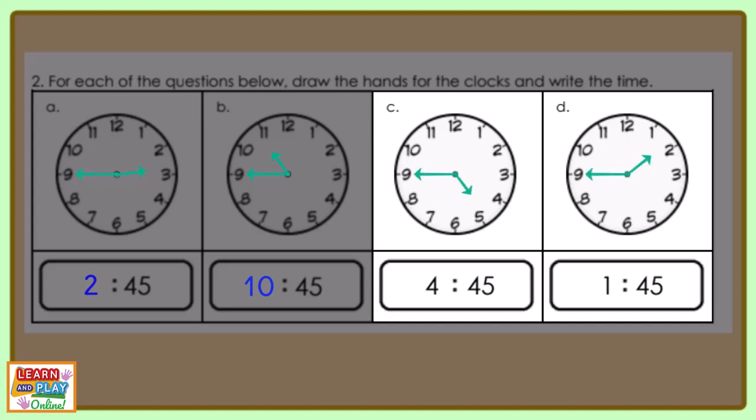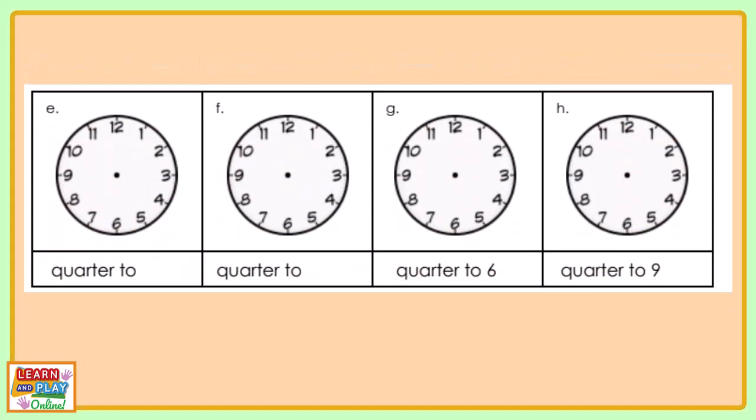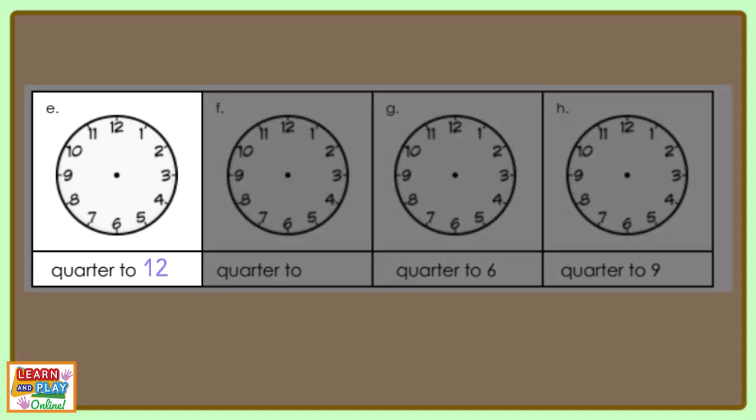Now let's move on to the last 4 questions of the worksheet. For question E, if the time was quarter to 12, draw the hands on your analog clock to show this. This is what your clock should look like.